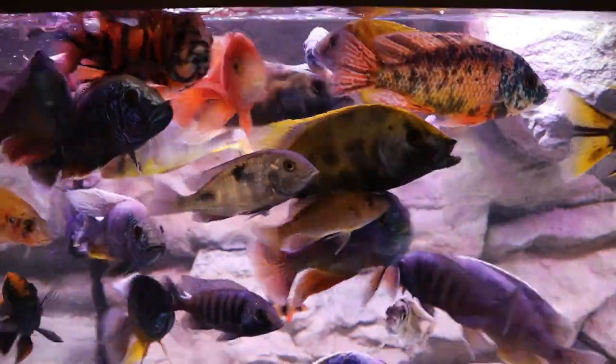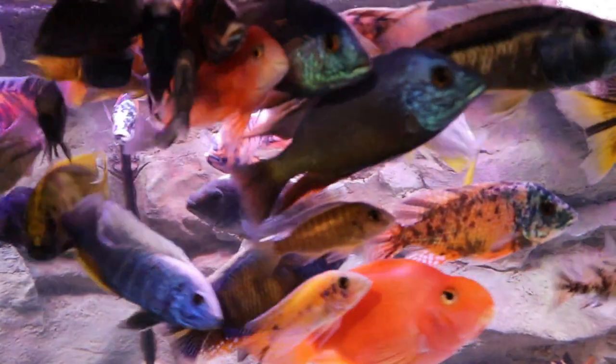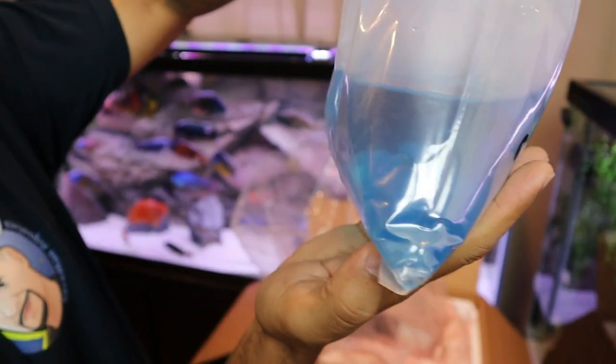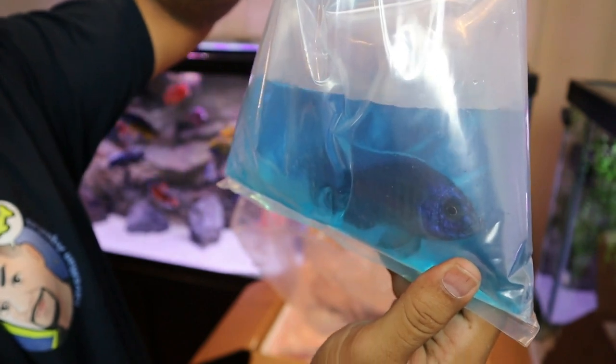African cichlids are aggressive fish and you normally would never add just one. The reason is because when one new fish is added to the current hierarchy in your tank, that one fish is going to get picked on aggressively by everyone else. While a new fish is most likely already stressed from changing environments or from transit from the fish store to your tank, the additional stress from being picked on can absolutely kill your fish.